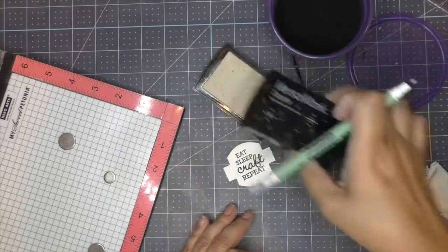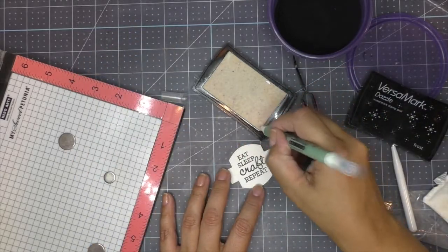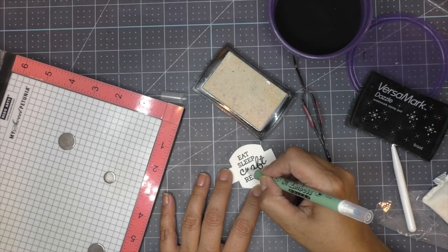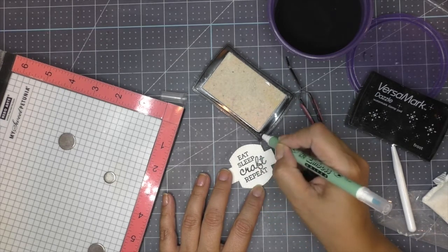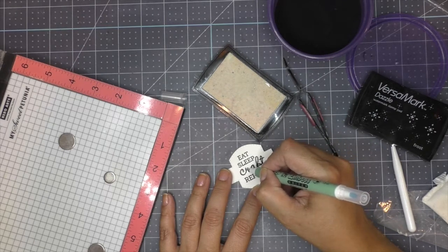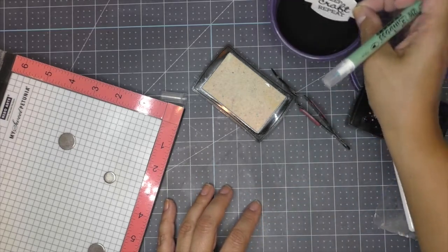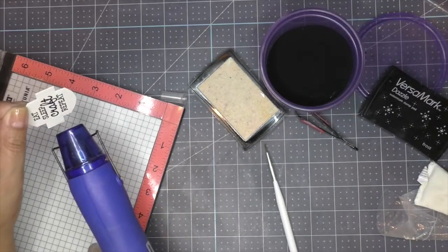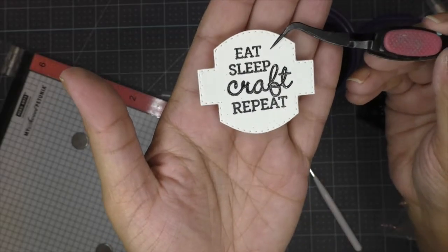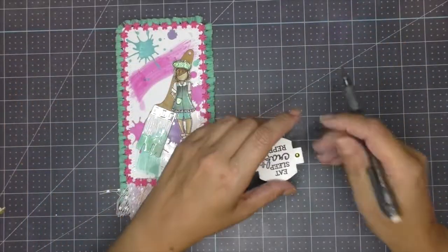I noticed the R didn't have any embossing powder on it, so I dab it with anti-static powder and grab my dried-up embossing pen. I dip it into Versamark ink — it grabs enough ink to help me correct the spots the embossing powder didn't grab. I dip it back into the embossing powder, heat it up, and voilà — problem solved. I get a nice little sentiment.